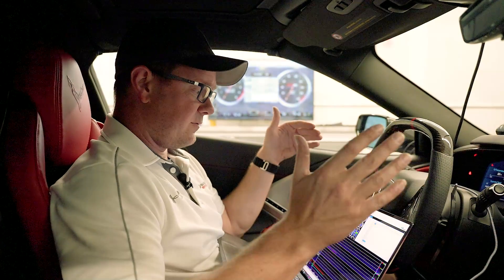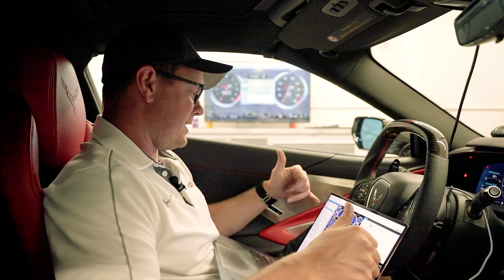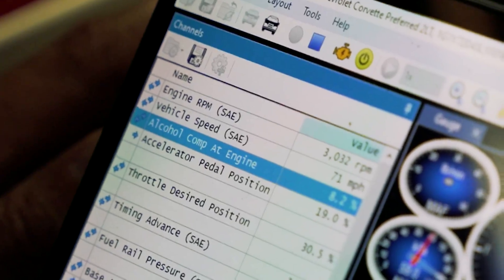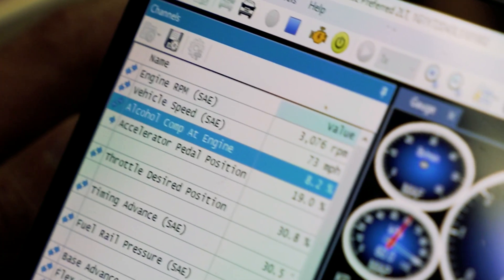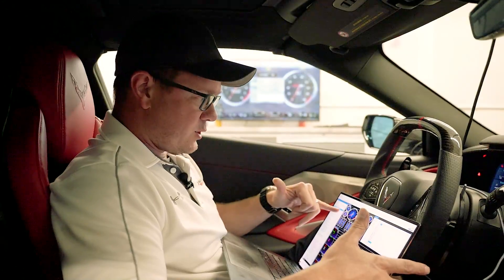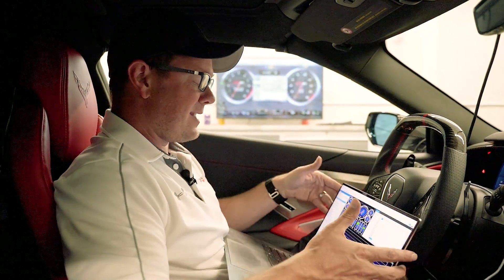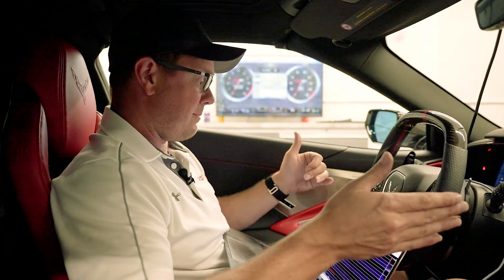So we're in the car now. We have the flex fuel map flashed on here, and now I have a new parameter I can see called alcohol comp at the engine. That's the ethanol percentage that the sensor is seeing and letting the tune know where we're at. We're at 8.2% because we just have regular pump gas in here right now — 93 octane with 10% ethanol — so seeing 8.2% makes sense right now.